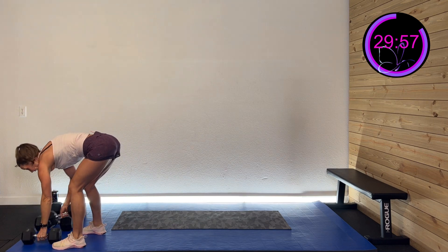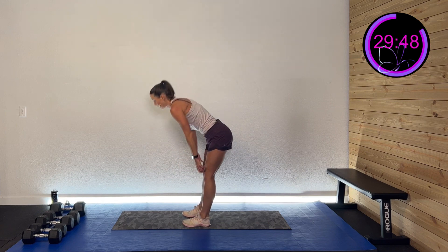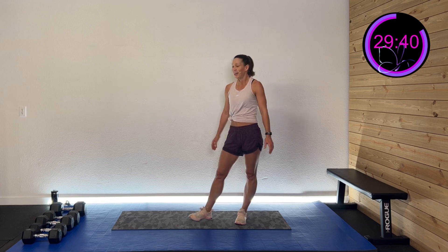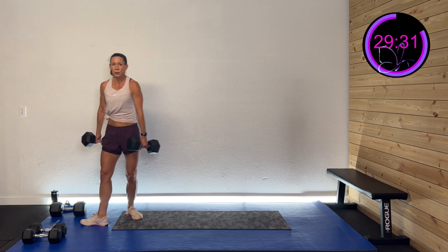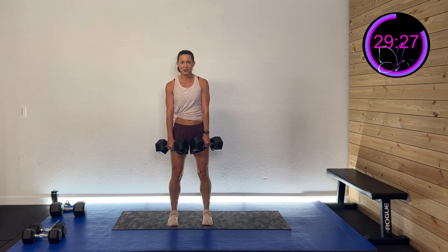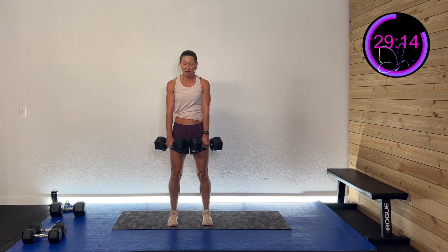We are doing some deadlifts. We're going to hinge down, nice neutral spine — like you're shaving your legs. Drive it all the way up. First set, then second round we go up to those toes — all the way up onto those toes, getting those calf muscles, those glutes, those hamstrings. Grab those dumbbells. Are you ready? Here we go, in three, two, one. Hinge down, nice neutral spine. Keep that weight close and back up. Really feel that glute and hamstring tighten up and drive you forward. Keep that chest open. 15 more seconds — then we add the toe raises. Five, four, three, two, one.